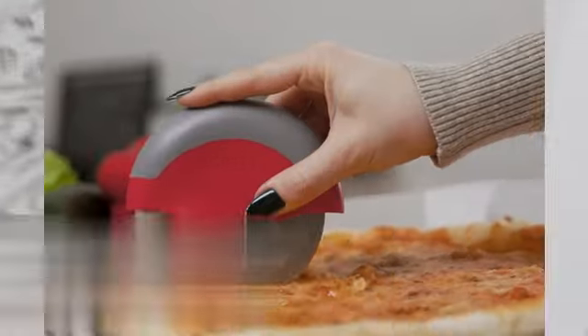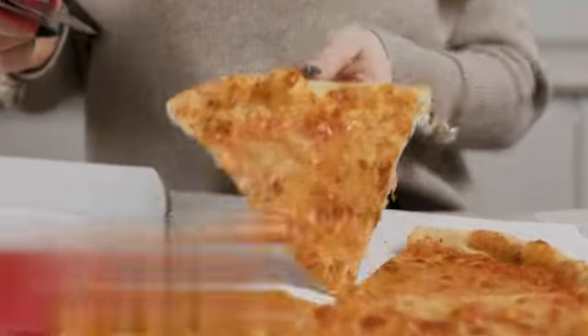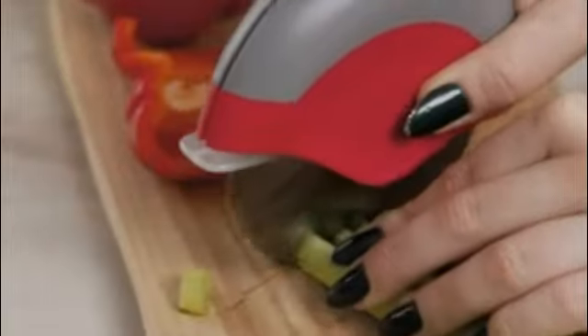The blade of the OXO Steel 4-Inch Pizza Wheel is made from high-quality stainless steel. This material not only ensures durability, but also makes the blade sharp and resistant to rust. The sharpness of the blade allows for effortless slicing through even the thickest and cheesiest of pizzas, while the rust-resistant nature guarantees long-lasting performance.